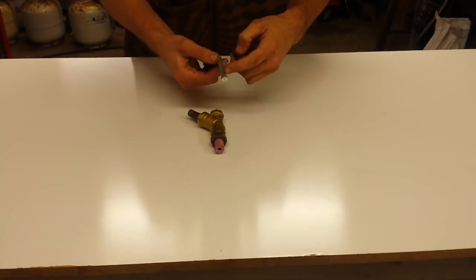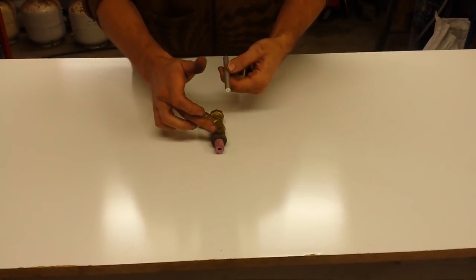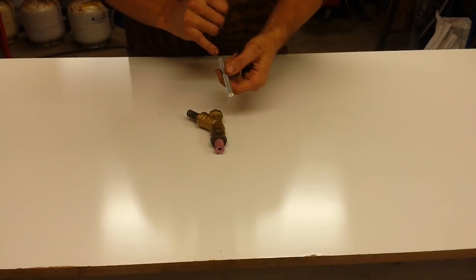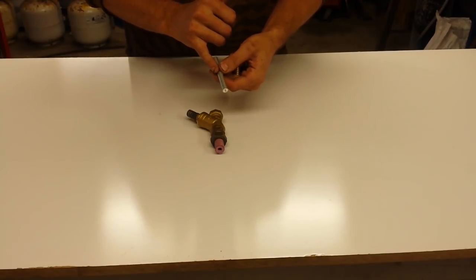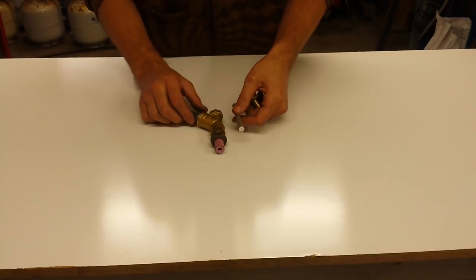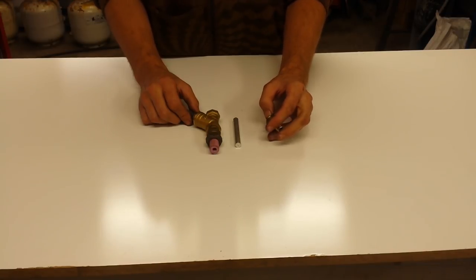It just depends on your air supply and whether you're happy to sit and wait for it to fill up before going again, or prefer to just take it at your own pace with the compressor running continuously - that's a personal preference. For this setup I'm going to start with about 2.5 millimeters, which is usually my starting point. If you've got a really small compressor or you're worried about its ability to keep up, maybe go a little bit smaller - maybe a 2 millimeter hole to begin with.